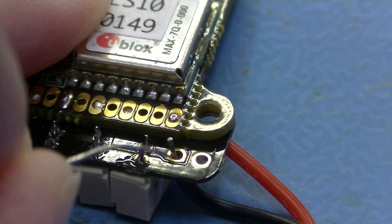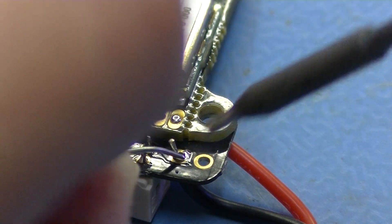Finally, solder the two battery connections. The minus on the inside and the plus on the outside.